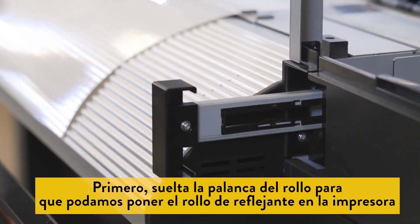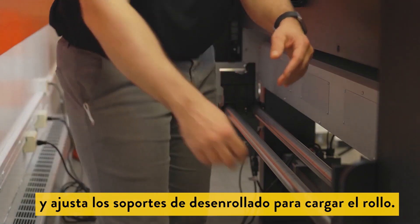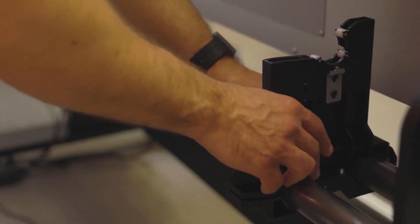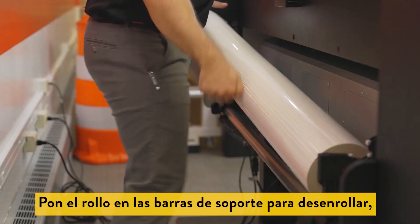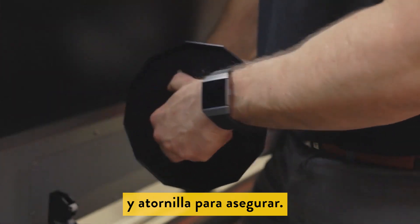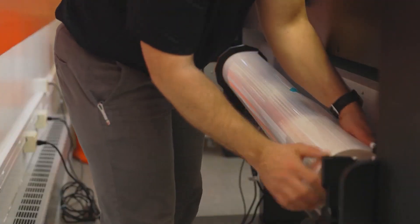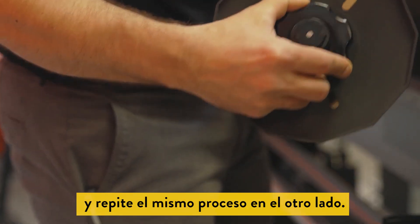First we'll release the media lever to allow us to feed the media into the printer and adjust the unwind brackets to load the roll. Place the roll on the unwind support bars. Lift one side and insert the roll chuck and screw down the end to secure. Place the chuck in the unwind stand. Repeat the same process for the other side.